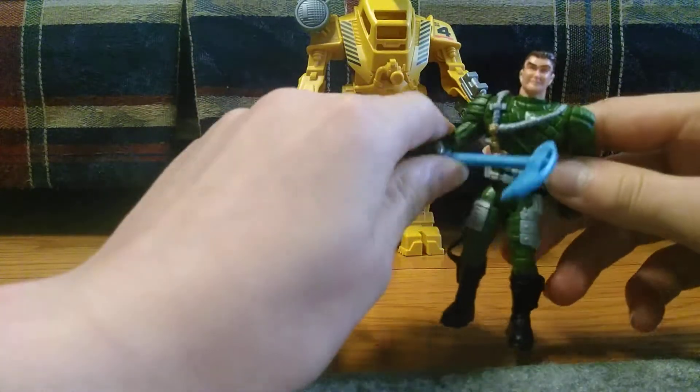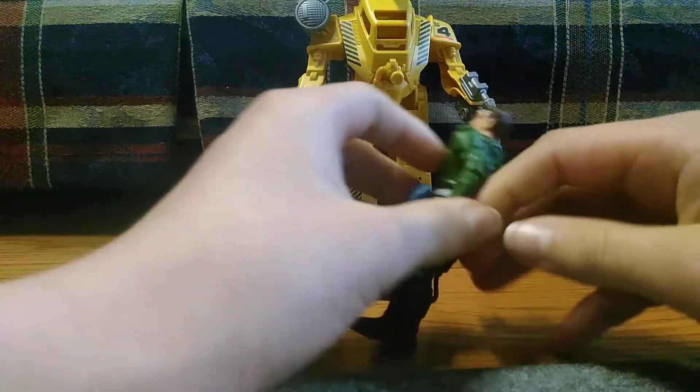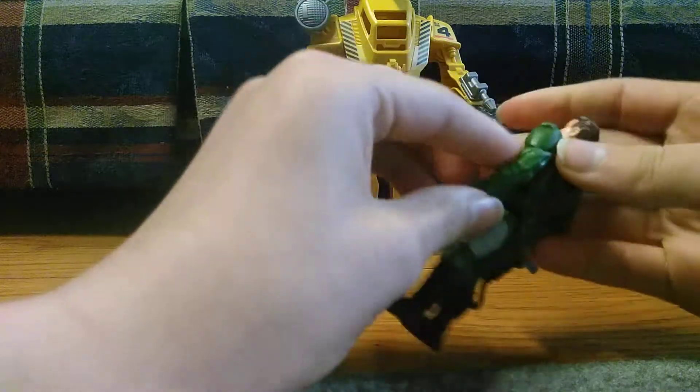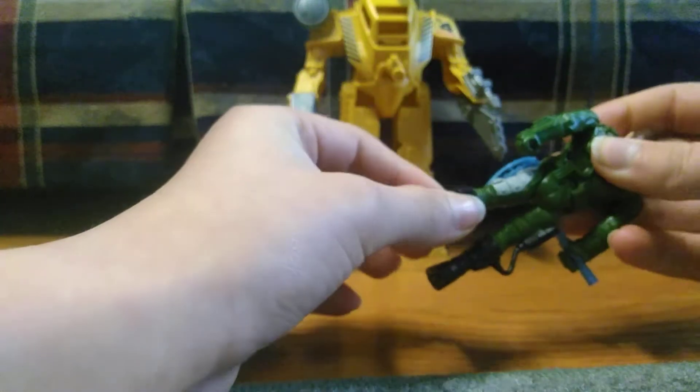Next you have the Colonial Marine with his pickaxe thing, just as a bonus. It can move at his arms and legs.